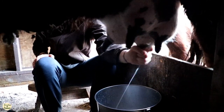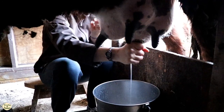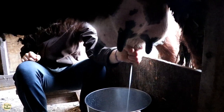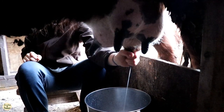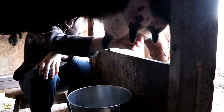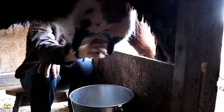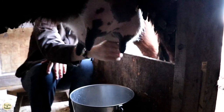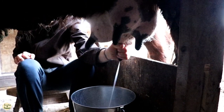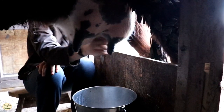If you missed the first video in this series, check out the description box — the link will be there. It explains how we take care of her udder in that first 24 hours, how we work with the calf, and all that really important information. Also note: if you watch that video, this is only a week after — look how much calmer she is. She's not kicking, her hormone levels are going down, and she is a much nicer cow to milk. Don't give up on your milk cow when her hormones are high.